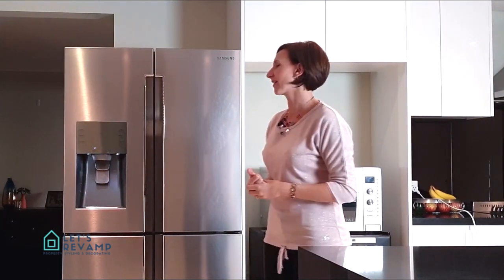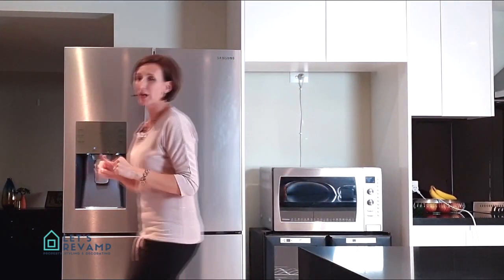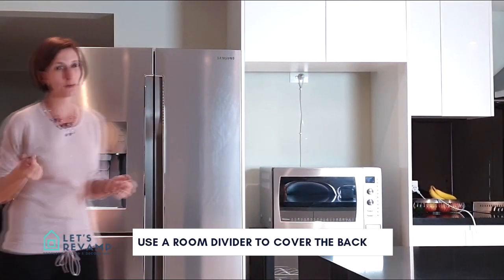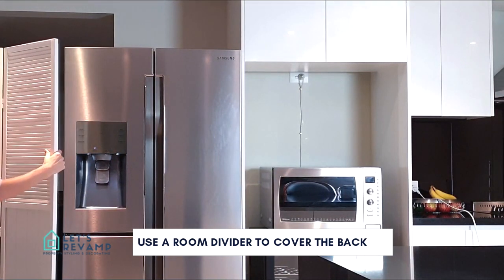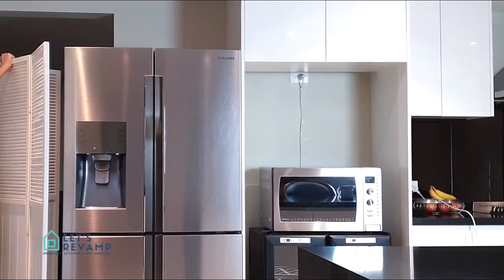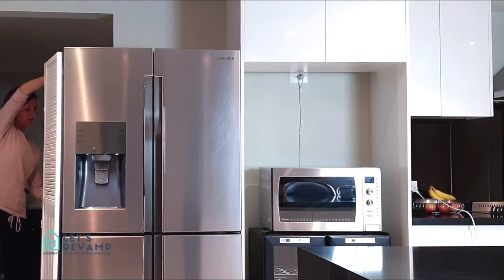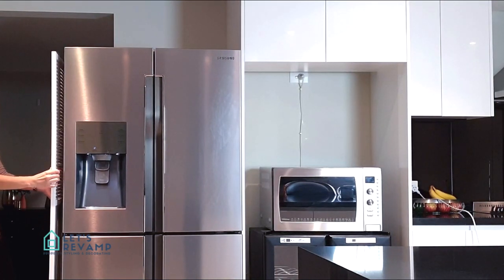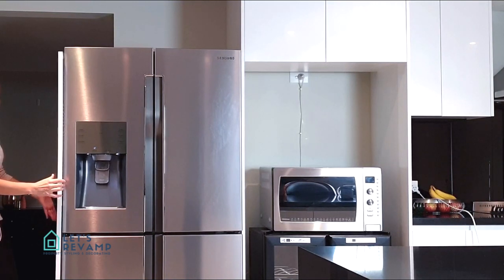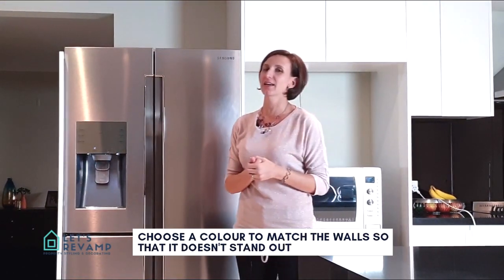That gives you an idea of what it looks like. So I went to the shops and I bought a divider. It's just placed right next to the fridge, like that. Being a light color, it actually goes well with the rest of the house — it doesn't stand out as much.